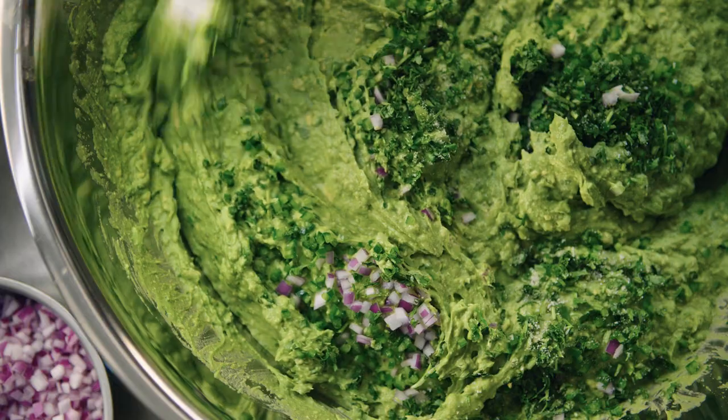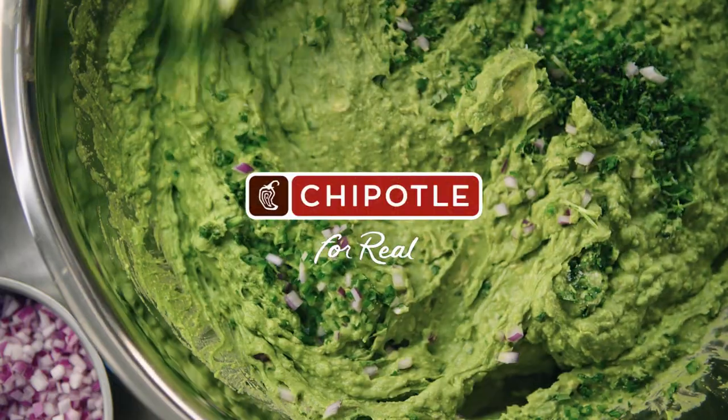And you make it fresh every day. Yeah, everyone wants the guac. You can't have Chipotle without guac. It's real.